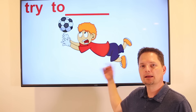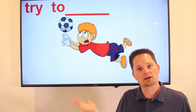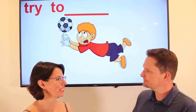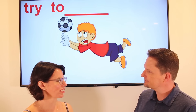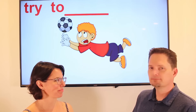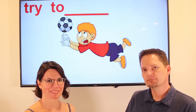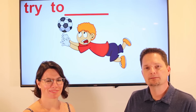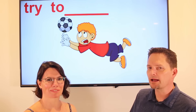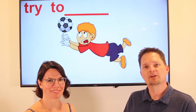Example: He tried to catch the ball, but he couldn't. So they lost the game. Let's practice. Did he catch the ball? No, he didn't catch the ball — he couldn't catch it. Did they lose the game? Yes, they lost the game. Did he try to catch the ball? Did they lose the game?